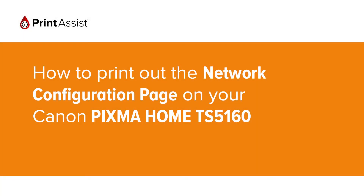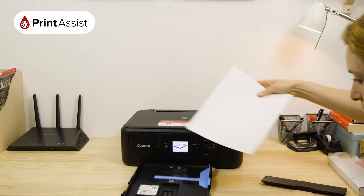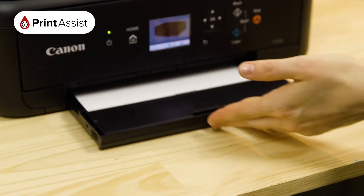In this video we're going to show you how to print the network configuration details on your Canon Pixma Home TS5160. This is useful for when you need to double check your Wi-Fi settings. Before we get started, make sure you have at least two sheets of A4 paper in the feeder tray and that your printer is switched on and ready for action.